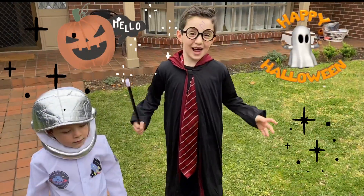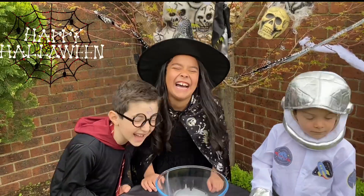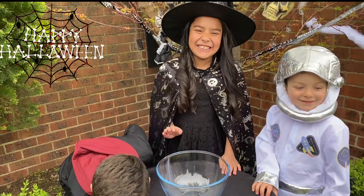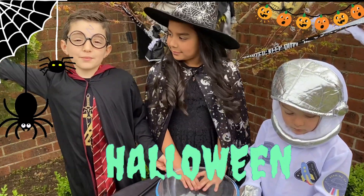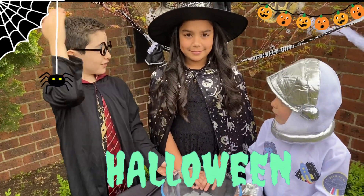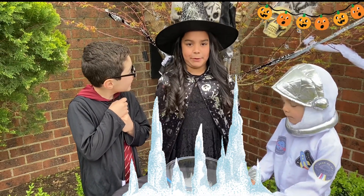Welcome to a Halloween garden party, Maya! Now, it's time to do some experiments! Welcome to a Halloween special with our special guest, Maya! Hi! Today's video is dedicated to dry ice experiments.